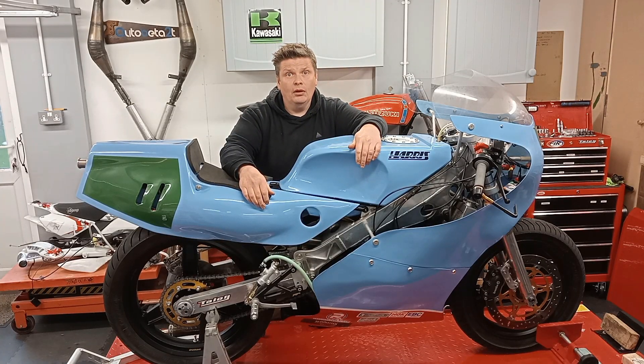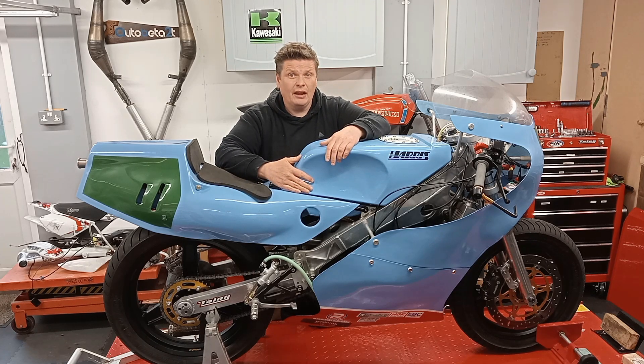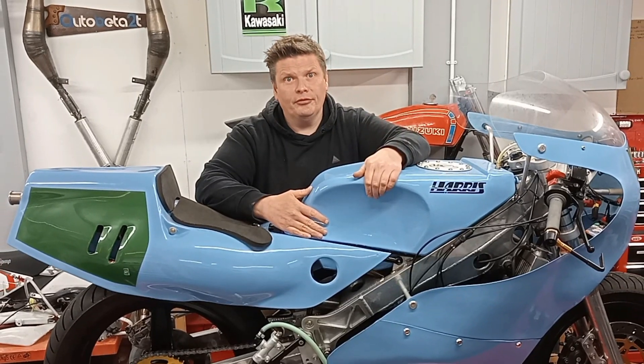Hi, welcome back. It's been a while. I've had a few things going on in life that kind of got in the way of getting in the garage as much as I like, particularly on the AR50.